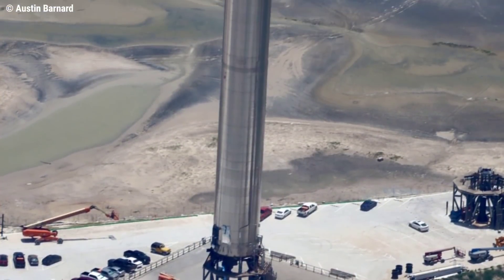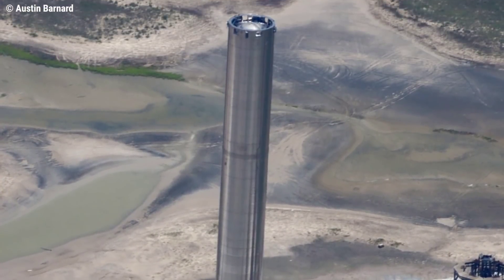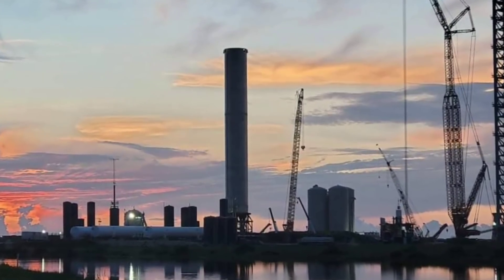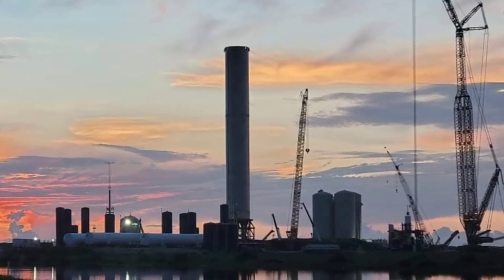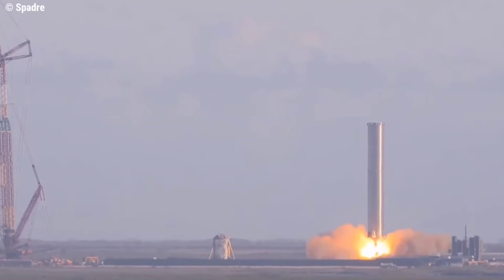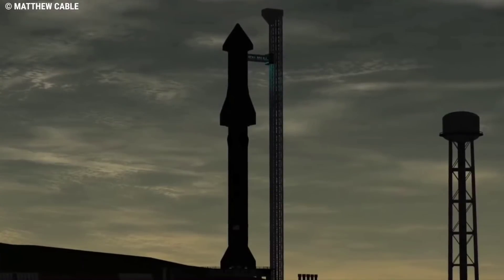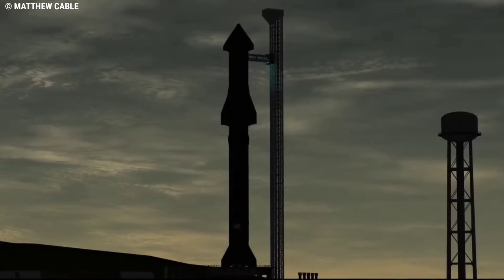The launch stage of SpaceX's Starship — after six weeks of assembly, SpaceX rolled the Super Heavy Booster 3, or B3, out of the high bay and installed it onto the launch pad. However, Elon Musk confirmed that the B3 prototype will be used for ground tests, and SpaceX will be making the first flight test with Booster 4 and Ship 20.